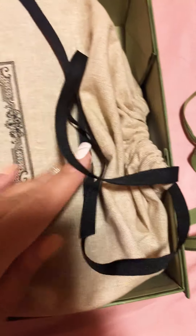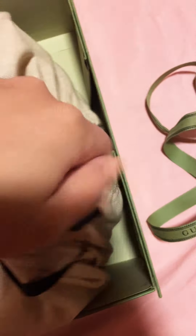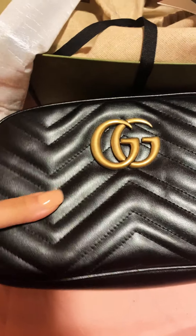Here we have the wrapping that was inside the bag for protection. Now we're going to open the box up — it looks just like that, very nice. This is the dust bag and it says 'Gucci' — very pretty.